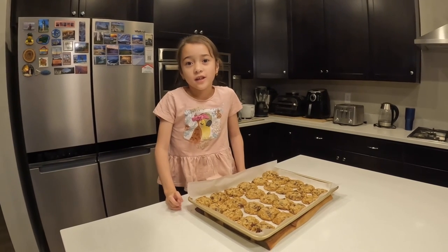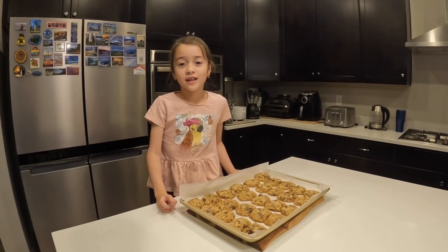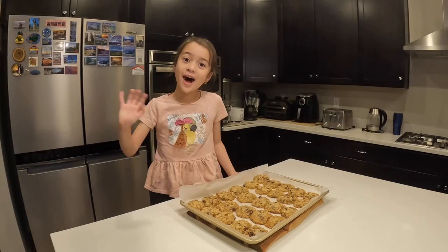If you like this video, please like and subscribe. Goodbye! Bye!